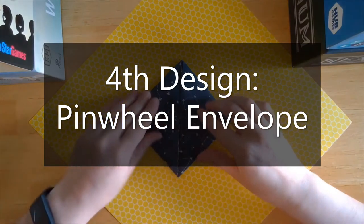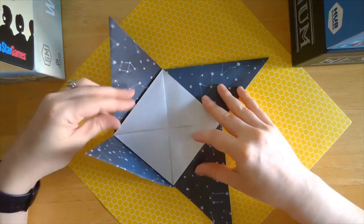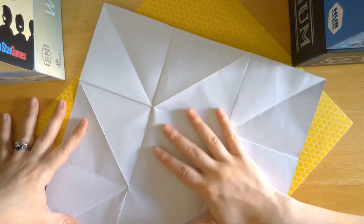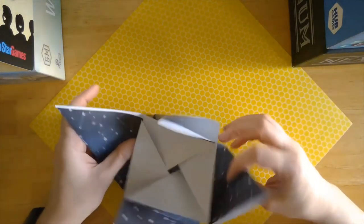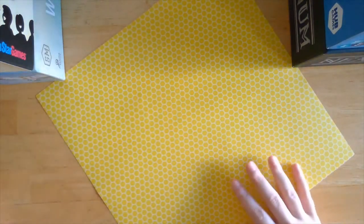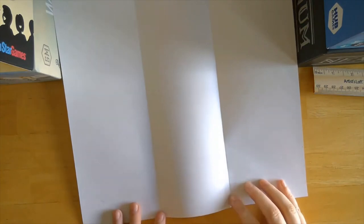Our last envelope is this one that unfolds out into a little pinwheel that you could put a smaller card or something in the center of, or unfolds all the way out into a large piece of paper if you wanted to write a letter on it, and then fold it back up. To start, we have to fold our paper into thirds — which, as I've said before, is a little tricky for me. I cut out the five minutes where I struggled to fold it into thirds, and finally took out a ruler and marked one third and two thirds of the way through my paper and used that to help me fold it. But I've got my thirds here.